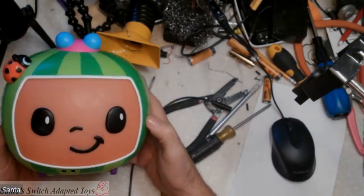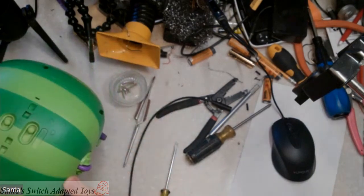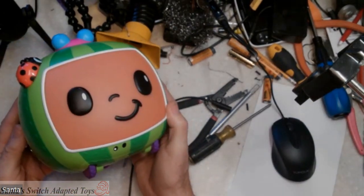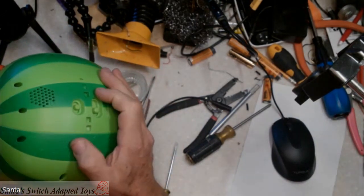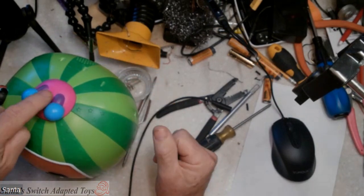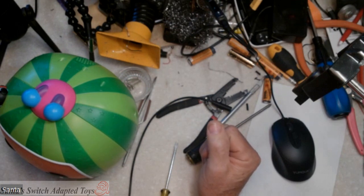Hello everybody, we're going to adapt this Cocomelon. It was sent to me as a special request. I didn't have the original packaging or instructions, but apparently to activate this toy, you turn it on and you press this top.